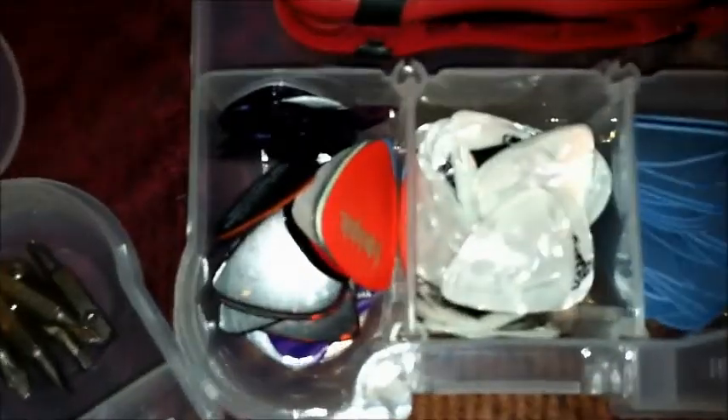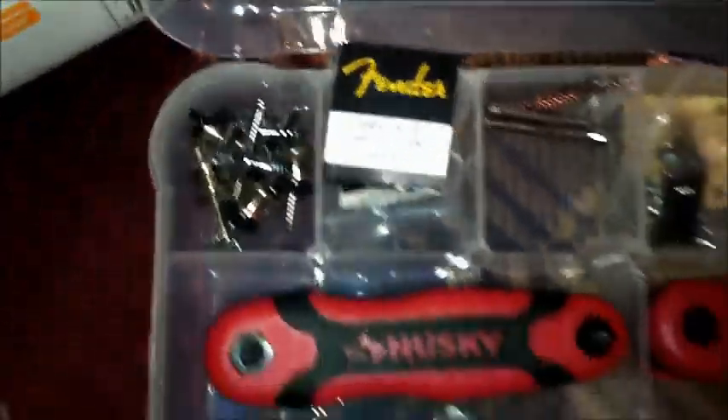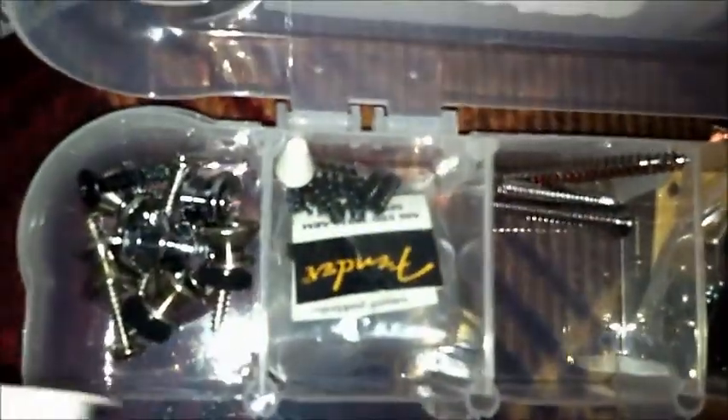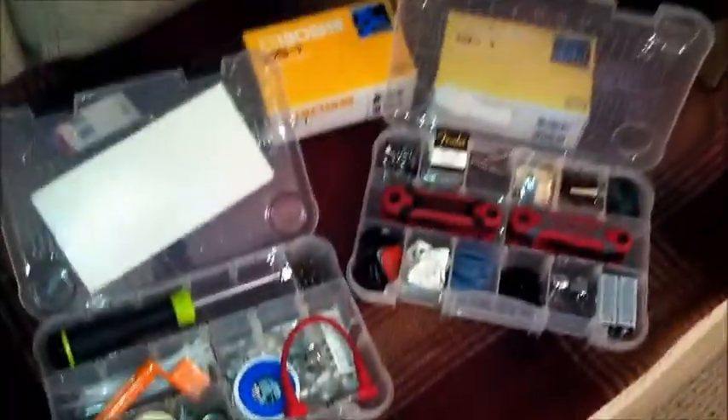Then on the other side I have extra parts. I play a Fender Strat and I've got extra picks of all kinds, some Allen wrenches, extra cables, knobs, 9-volt batteries, springs, strap buttons — just that kind of stuff. Not that I would use all that stuff on any given day at a gig, but you've got to put all that stuff somewhere and I'd rather just keep it all in one place. Then I don't have to worry about it.